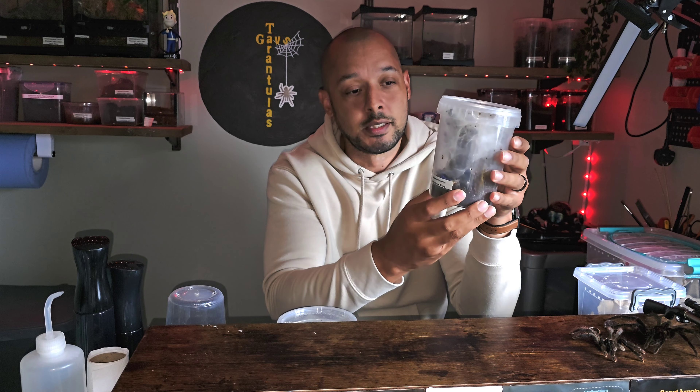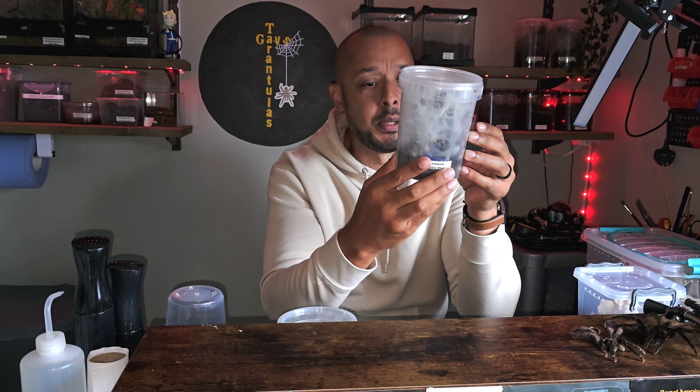You can see how I keep my slings and it works brilliantly. I put a bit of moss at the bottom — sometimes gravel too so excess moisture drains down — enough to give constant humidity for growing slings, plus a hiding spot and a couple of water dishes. P. metallica may or may not web but once I know how to set them up they do web. As they get to small juvie size I start pulling back on the moisture and not giving them too much.